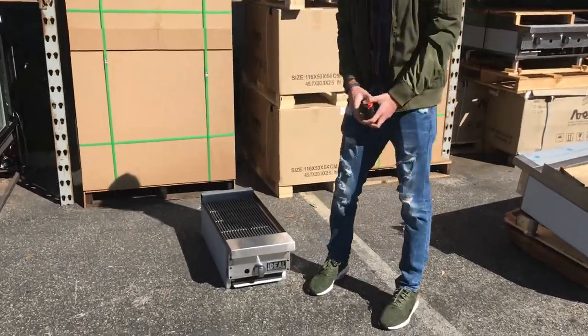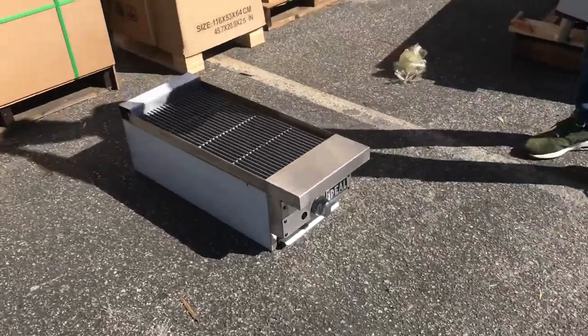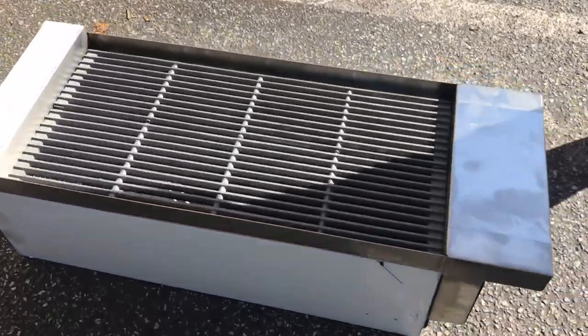Hello everybody, today we're going to go ahead and demonstrate a brand new charbroiler. This is a 12-inch charbroiler, all stainless steel.